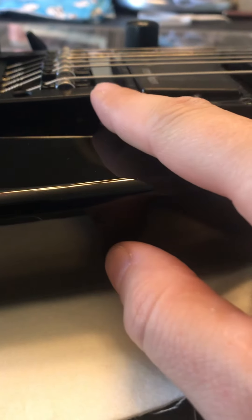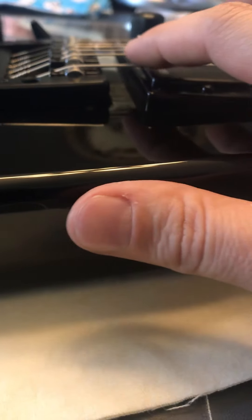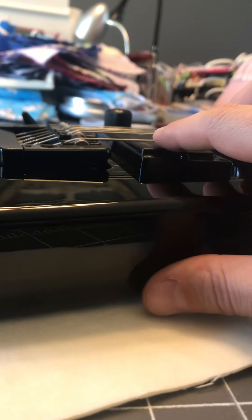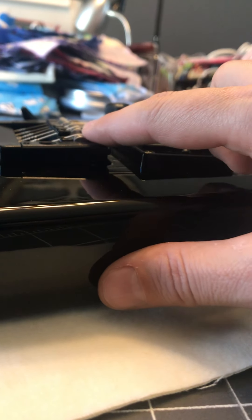What I wanted to point out was how much I needed to bring this saddle down. I've adjusted the first saddle, and if you look at the string right beside it, that's like a quarter of an inch high — maybe even more, like three-eighths of an inch higher than the low E.